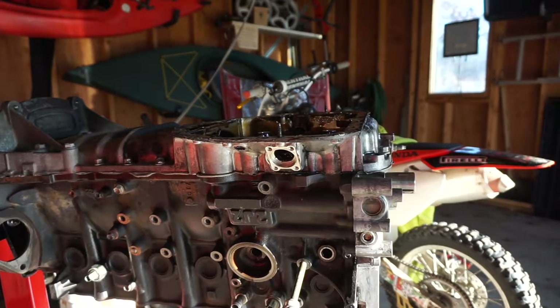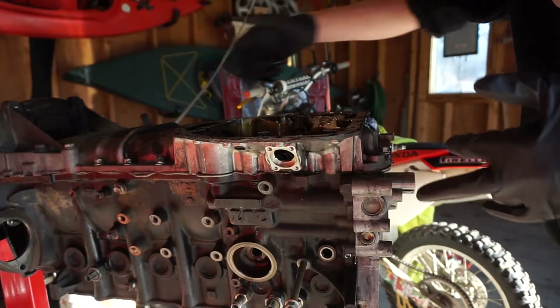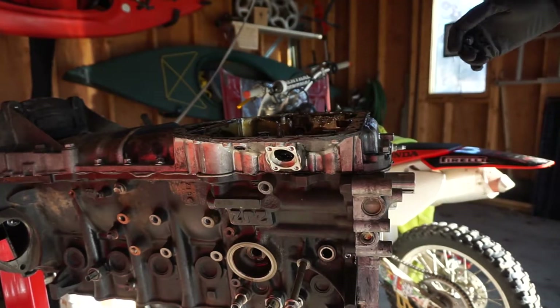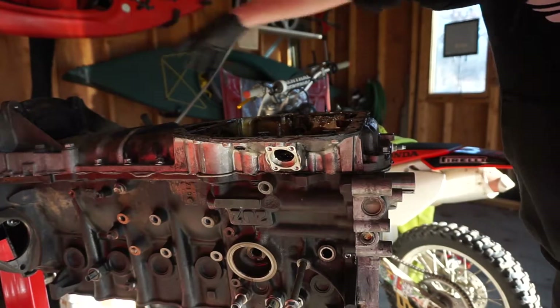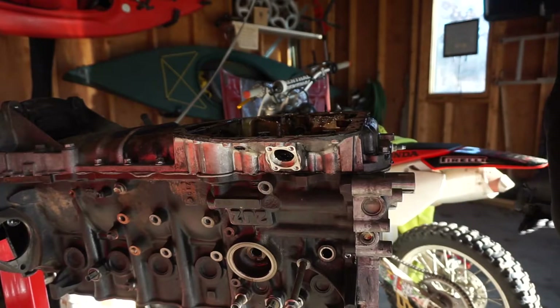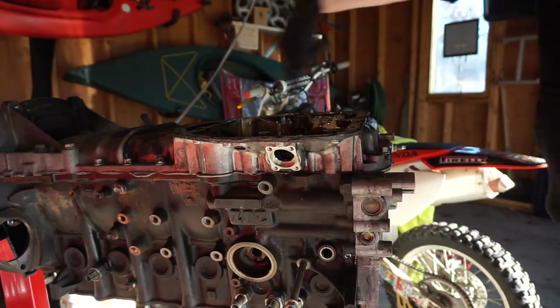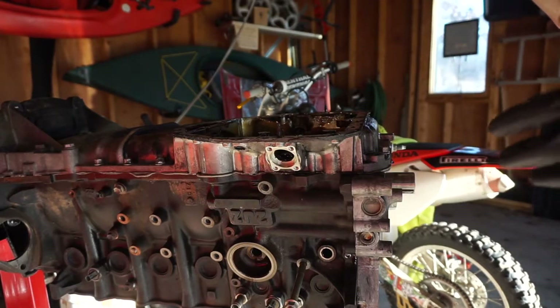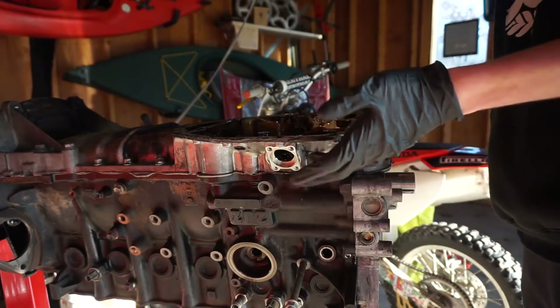At this point it's time to take off the girdle, which is this whole bottom section — or you can call it the upper oil pan. It's a bunch of 12 millimeters, and I believe these are 14s that you're just going to zap out. This whole bottom part of the engine is going to be removed and then we'll have access to the crank and the pistons and all that good stuff. So we're going to get this off.